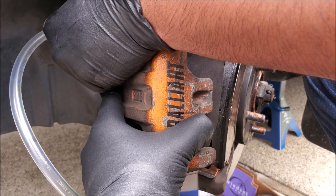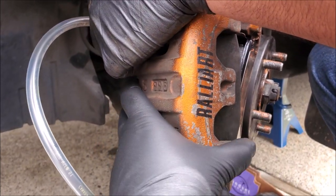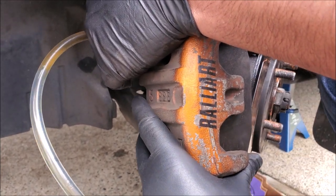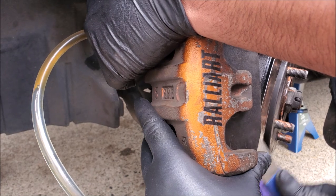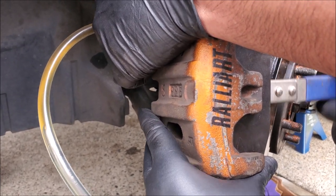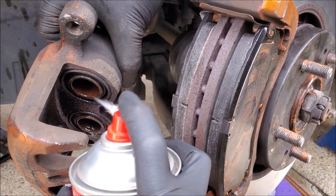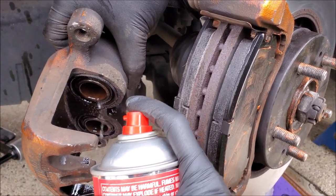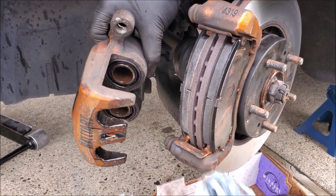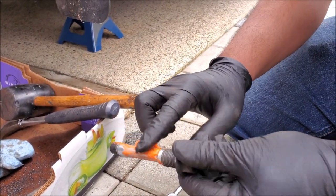What we're trying to do is push the fluid out of the caliper before it makes its way back to the ABS module. We're pushing the piston and it's pushing all the nasty stuff out so it doesn't go back up to our ABS module. We also want to make sure that our calipers are clean. Now whether brand new or used, make sure to always re-grease your guide pins.